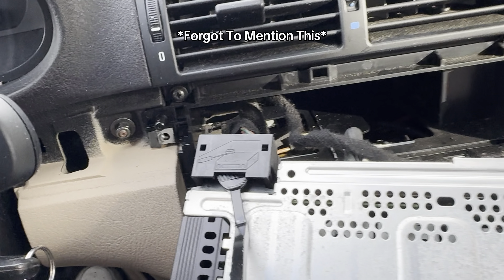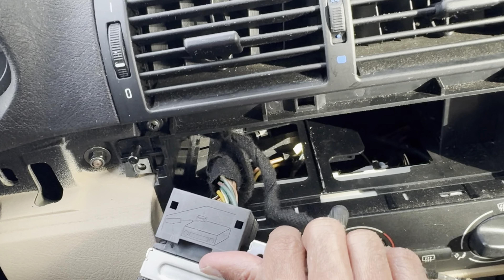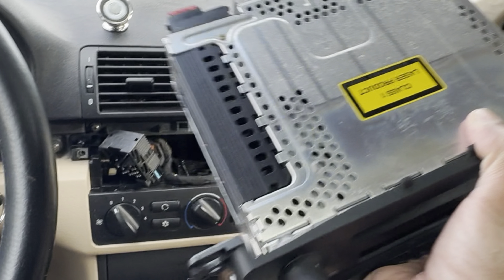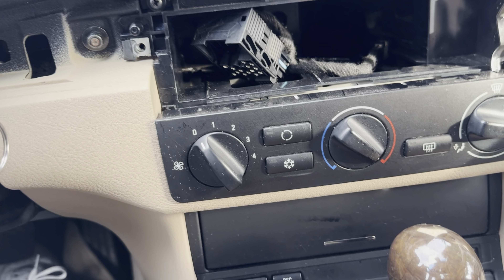Using a pry tool to get the old head unit out — it's on there tight. Got the unit out, and those are the connectors. You have to pull the connector lever up all the way and then pull it off. The old unit is very heavy compared to the new one, which weighs almost nothing. For the AC unit, there are no screws — you just pull at it and it comes off, though it's held in very tightly.